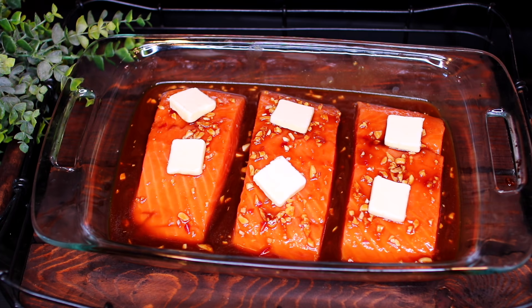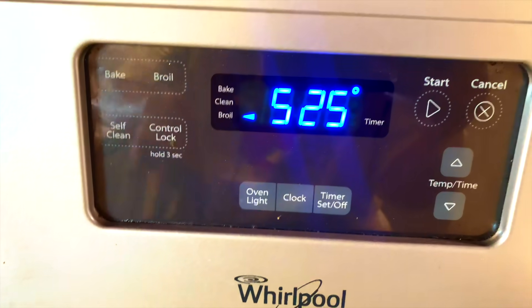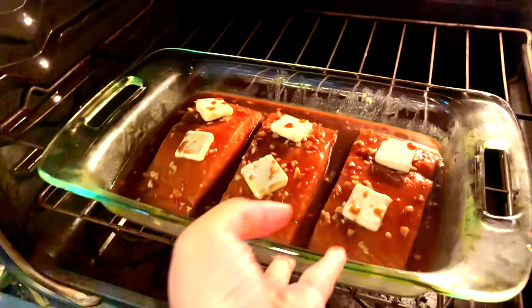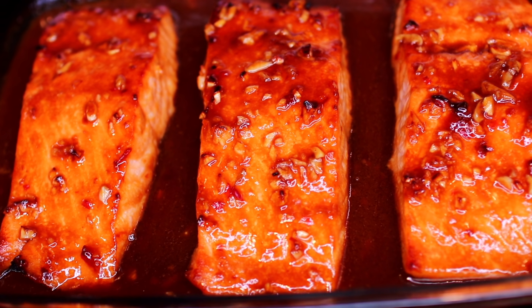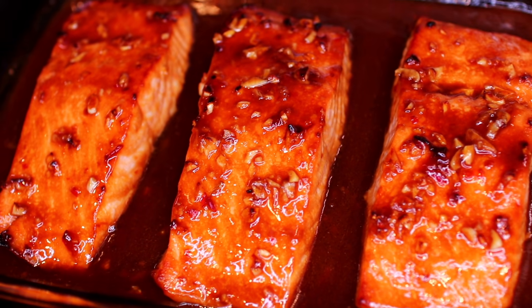Once the salmon has marinated for 1 hour, you're going to preheat your oven to broil, then place the salmon into the oven to broil for 15 minutes. This is what the salmon looks like when it's done broiling. This is going to make your home smell so delicious.